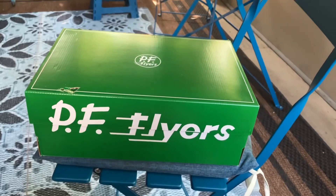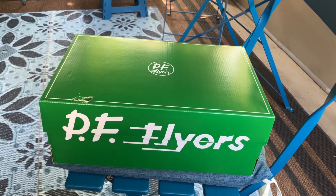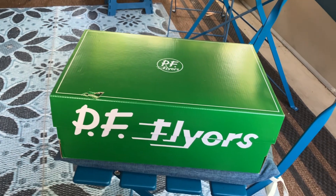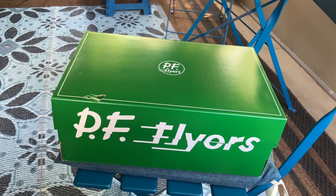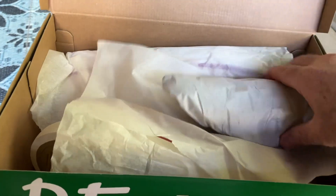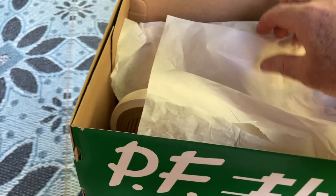This Labor Day of 2024, I noticed they had the All-American back. It looks pretty much like the Chuck Taylor. They had them on sale for 30% off — they were $63, regular $90. So let's take a look at them.